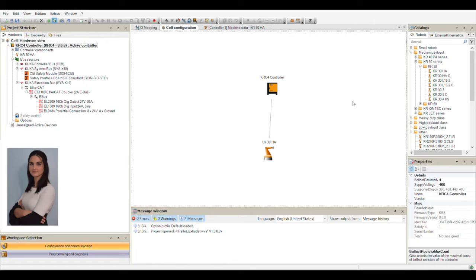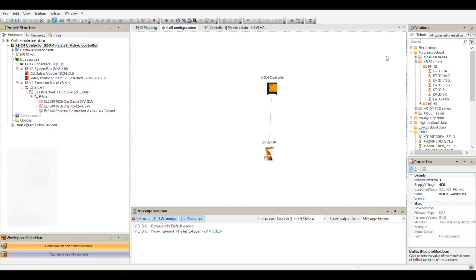My name is Annabeth Rodriguez and I will be explaining WorkVisual, where the hardware and the software come together. Here we have the KRZ-4 controller connected to the KR30 robotic arm. At the end of this robotic arm the spindle will be placed, which regulates the extrusion speed. In order to control the extrusion speed we need three modules — two of them are in charge of powering up the sensors on the spindle, and the third one receives data from the sensors. The EK1100 module takes that information and translates it to send to the controller, which is vital to control and program the process.